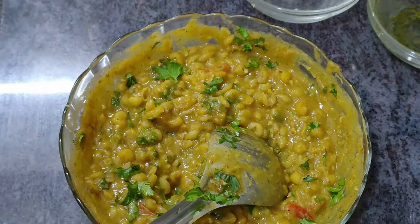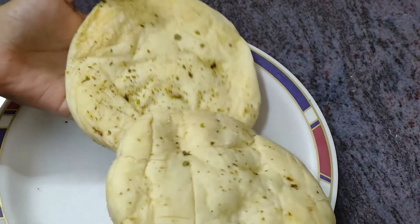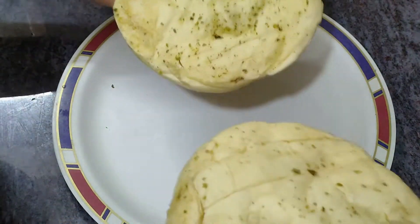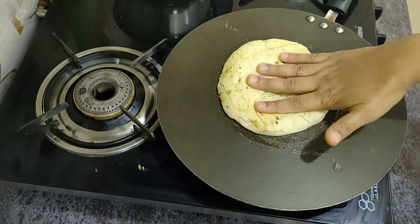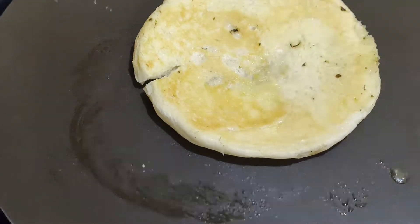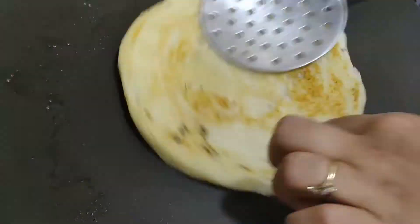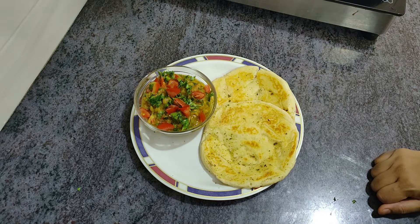I bought kulchaz. Kulchaz is very easily available in the market. Now let's put it in butter.